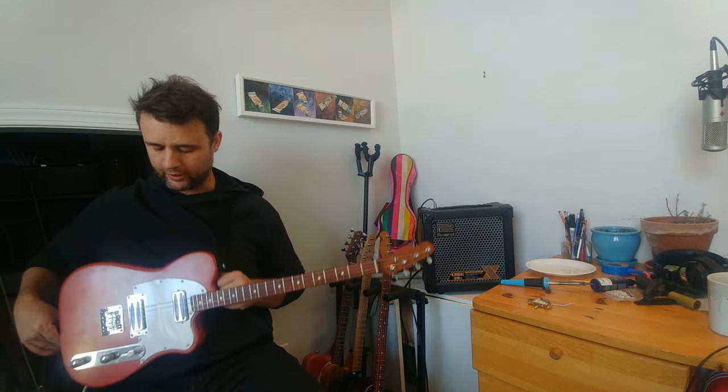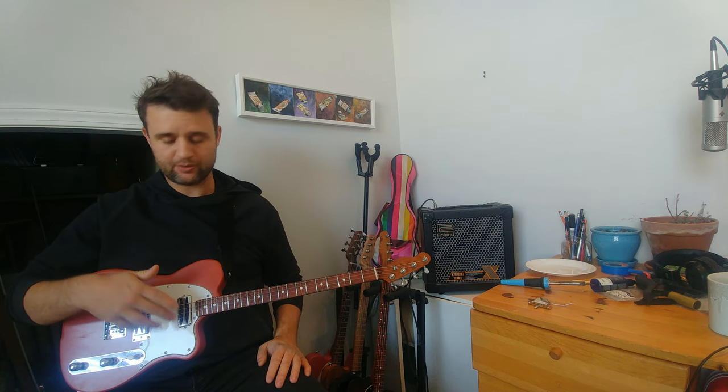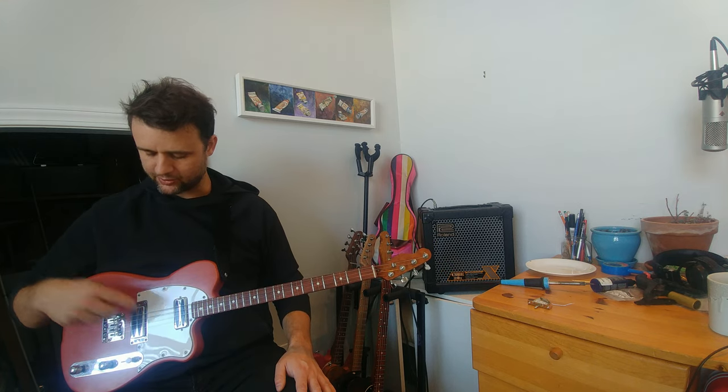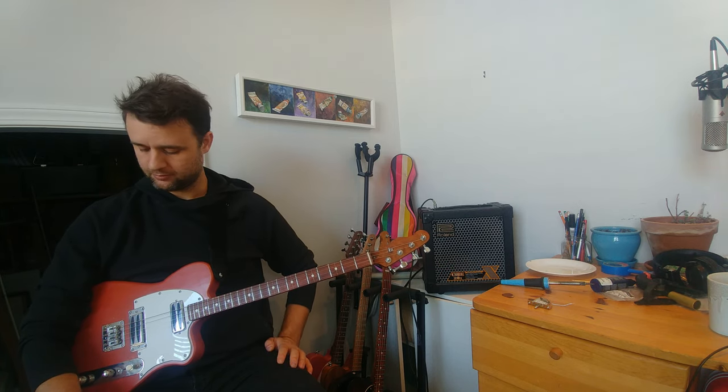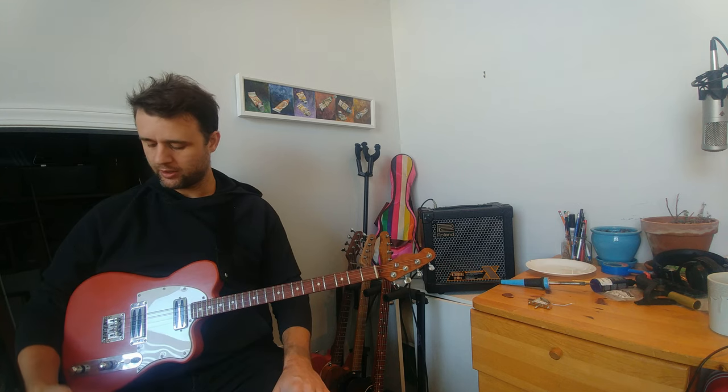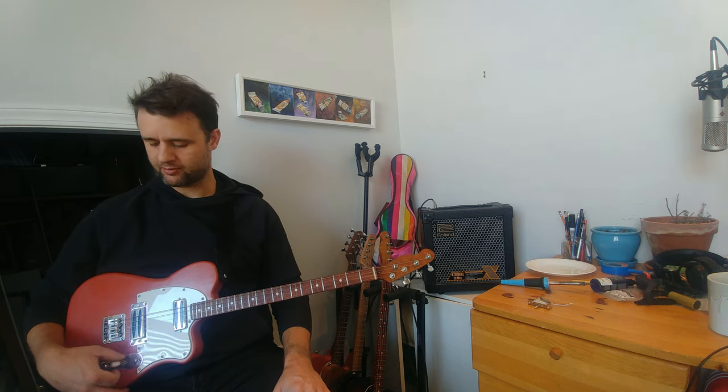For the components, I'm using DeVille pickups — they're like mini humbuckers but not quite. They're wound fairly hot at around 7 or 8, I think this one is 7.5 and this one is 8. Pretty hot but not as hot as the fiber pickups, so it's still even all around with a good presence in the mids. There's also wiring for coil taps or different configurations, but I just use the three-way switch like a classic Tele — that's more than enough for me.